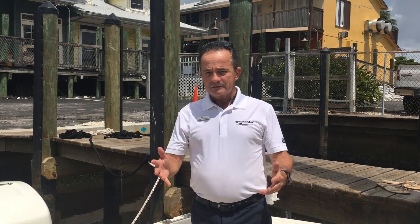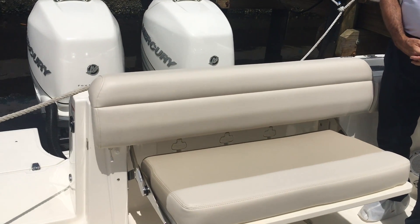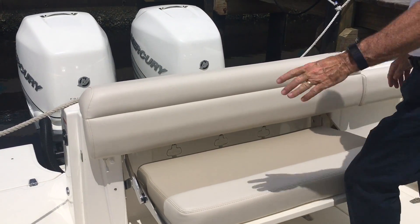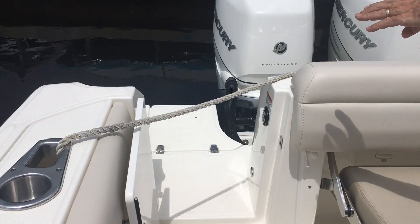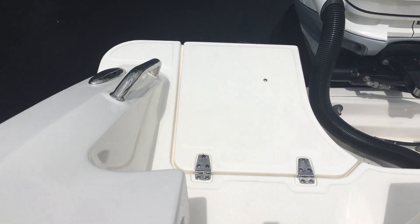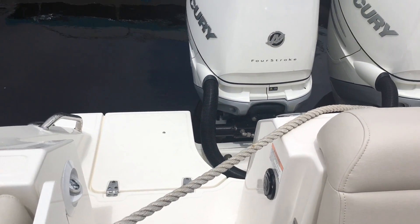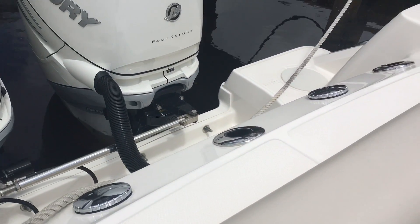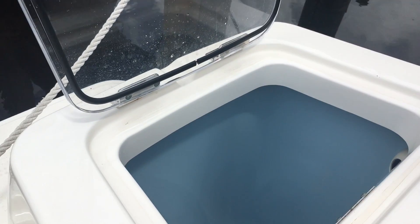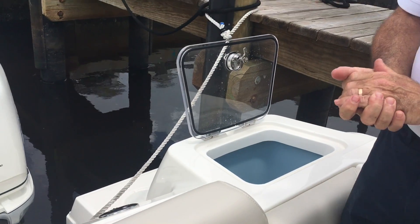Here we are on board the 280. Let's start at the back of the boat. The boat does two things very well — it fishes very well and it also does day boating extremely well. Right at the transom door you've got a fresh water sprayer so you can rinse off any sand or salt before getting on board. If you're out fishing, you've got three rod holders right across the back and a good-sized live well, conveniently located right at the back for getting bait out from where you're actually fishing.